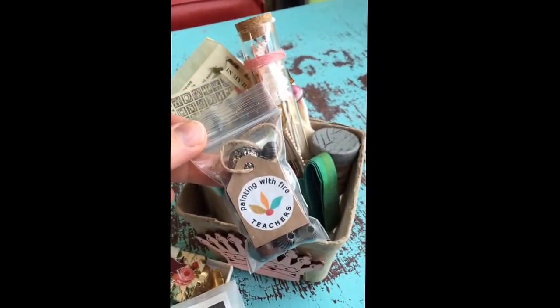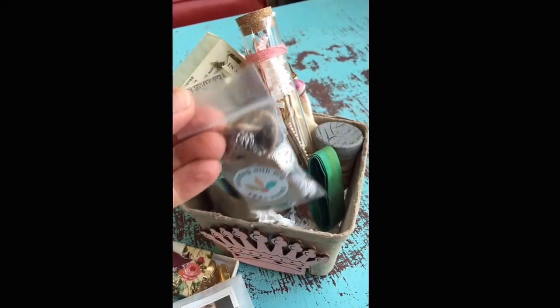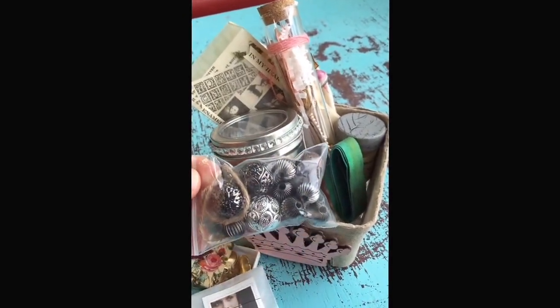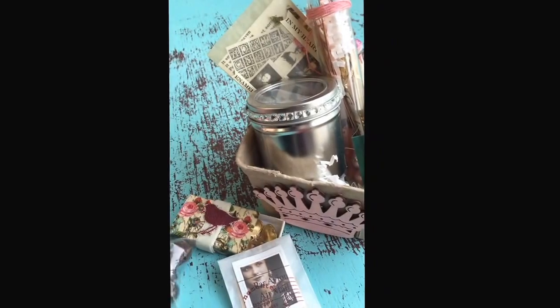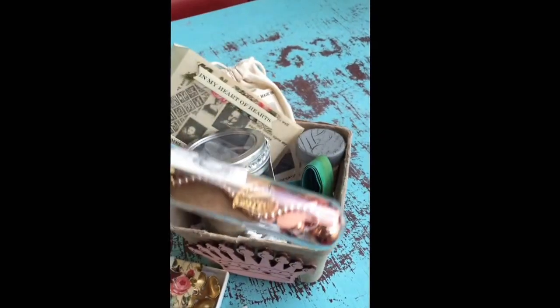Laura is a Painting with Fire certified teacher, which means that she learned directly from Barbara Lewis, and she knows all the techniques that you need to do immersion enamelling, so she's got some really great parts that are going to come in her kits.